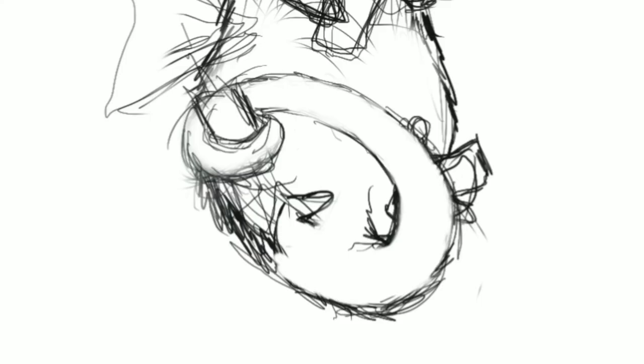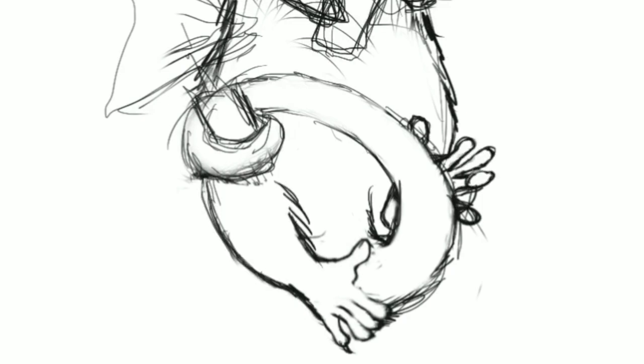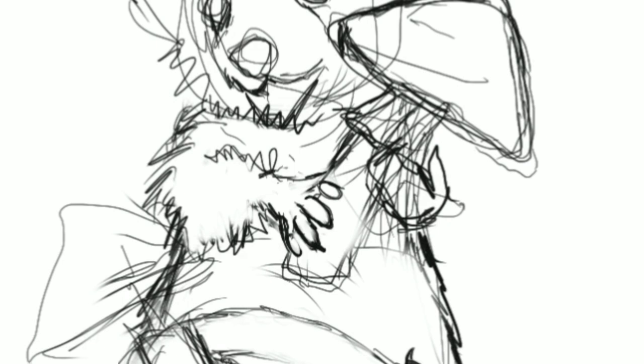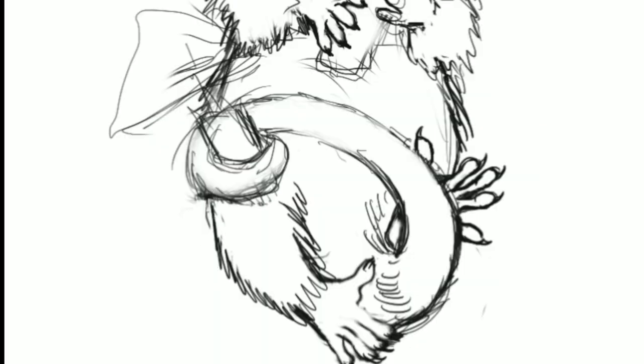I wanted to do not just a portrait of a possum, but a full baby possum moment. At first I wanted him to be hanging by his tail, but I thought that wouldn't work — I didn't want to only draw part of a branch. I wanted the whole thing to look very complete, with no part of the drawing cut off. So instead I made his tail hold one mushroom.